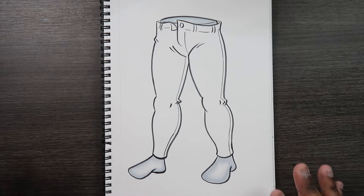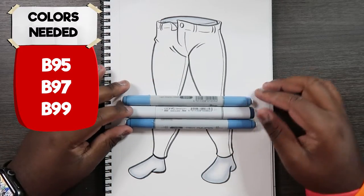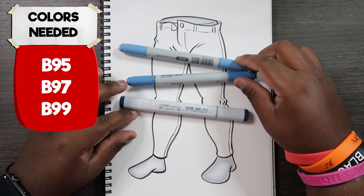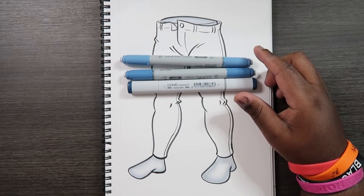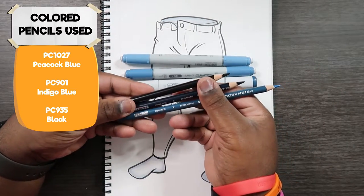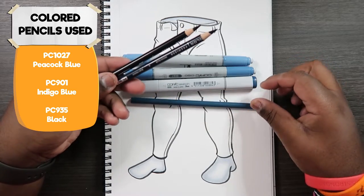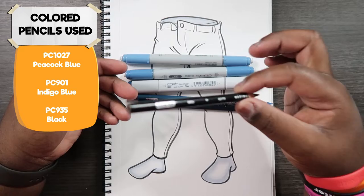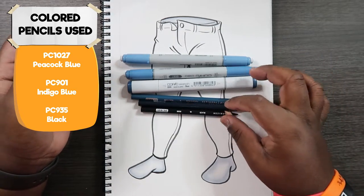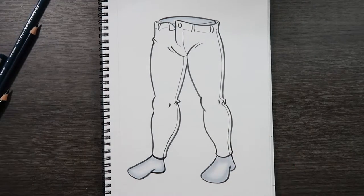When it comes to coloring denim, I'm going to use Copic markers — specifically the B90s. I'm going to use B95, B97, and B99. I'm also going to incorporate some colored pencils. I'm using the Prismacolor colored pencils: Peacock Blue, which is PC1027; Indigo Blue, PC901; and then a black. I'll be using these colors in today's video, so let's get started.